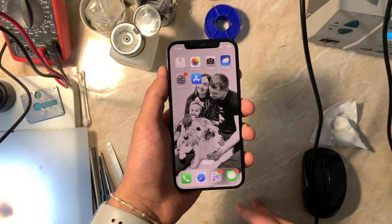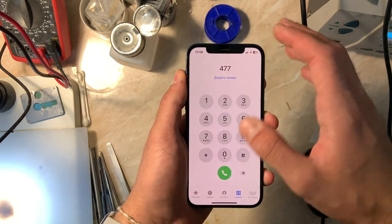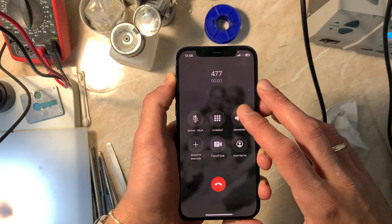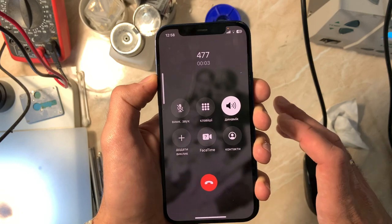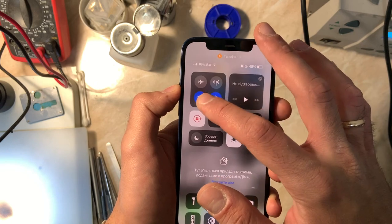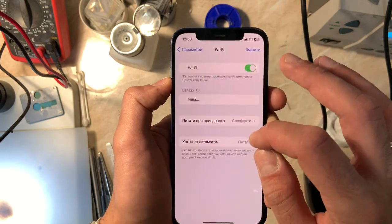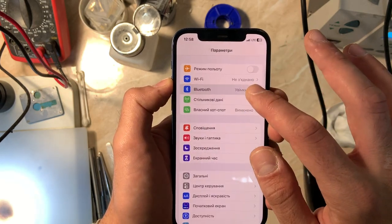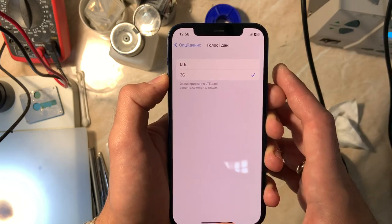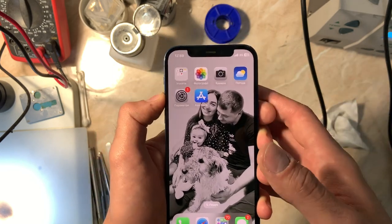Now let's test the network. The network is fine. Bluetooth is working. Let's also switch to 3G to make sure everything is okay — and yes, we have 3G. So the repair is complete: Wi-Fi, Bluetooth, 3G, and LTE are all confirmed working. The customer is aware of the GPIO line situation and has accepted the repair outcome.